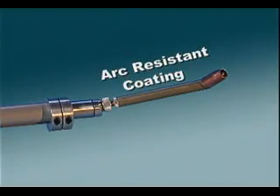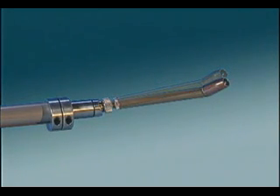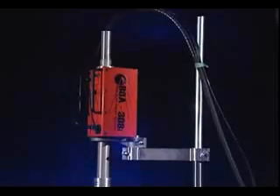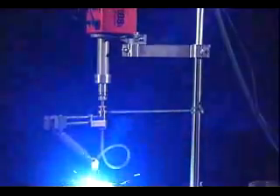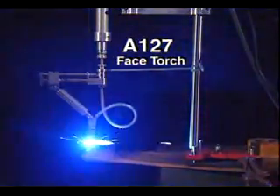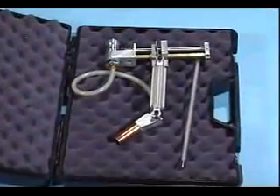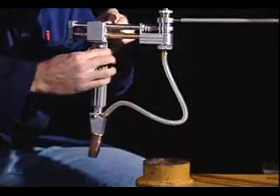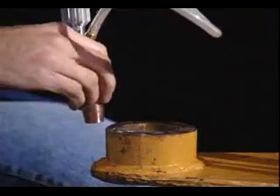The BOA's torch body features an arc-resistant coating. The torch assembly includes a locking swivel mechanism, allowing the torch to be pivoted to reach the diameter to be welded. The A127 automatic face torch is designed to provide face welding capability to your BOA 308i. Constructed of aluminum and bronze, the A127 offers tool-free installation and provides smooth, even weld surfaces on vertical or horizontal planes.